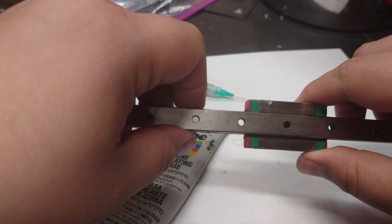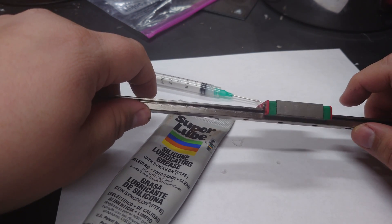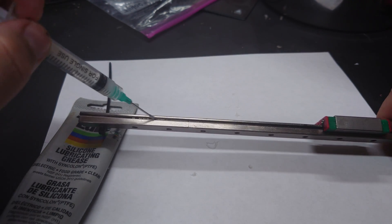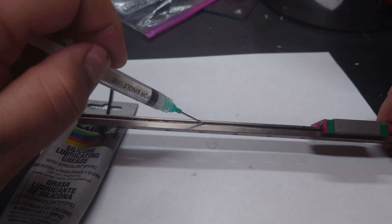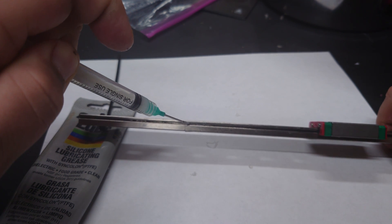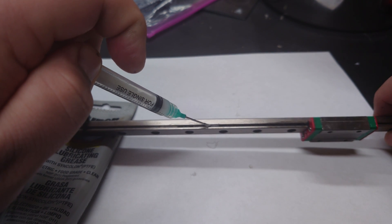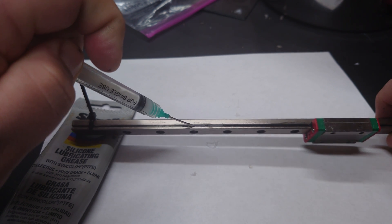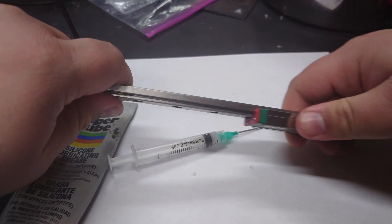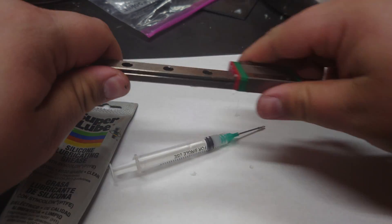All right, so that is the technical proper way to lube a linear rail. There are other ways you could go about it if you absolutely have to and there's no way to get to the port. The slot right here where the ball bearings roll — I have in the past simply applied some lube directly onto these slots, then run the carriage over it, and that should lubricate the rail as well as the ball bearings as it goes over.